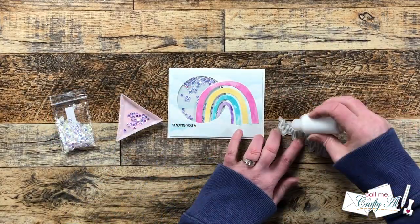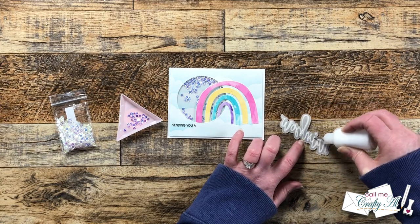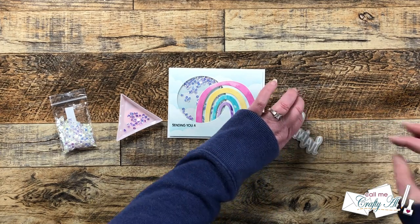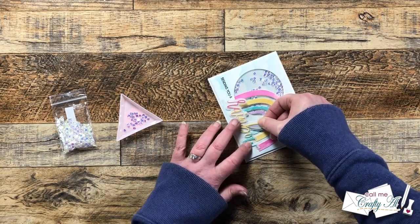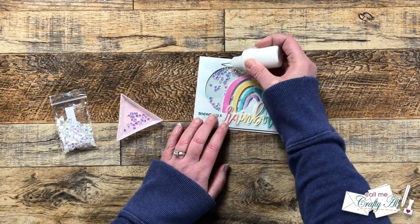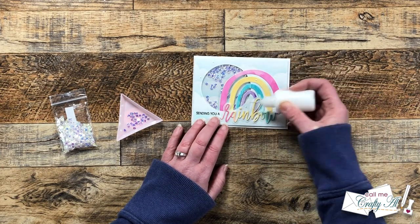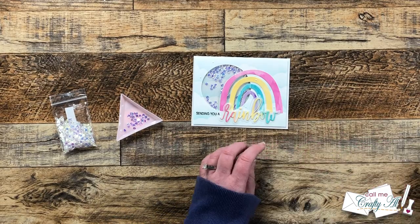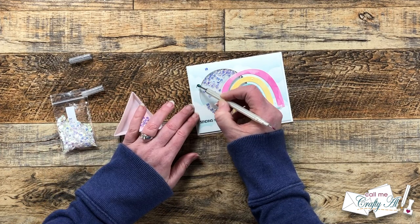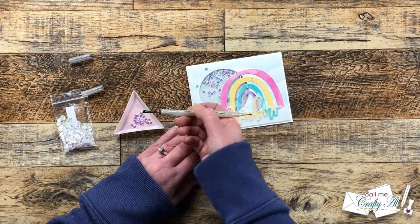To finish the card off, I got my rainbow word put on the front with some liquid glue, trying to hide the glue as best as possible behind the die cut word. Then I added some sequins to the front of the card to bring them outside of the shaker — I put down five dots of glue, let those get a little tacky, and then added a sequin to each. On the inside of the card I added some of the leftover arcs, and I added my personal stamp to the back. And here are some close-up looks at the finished card!